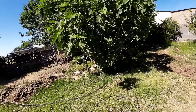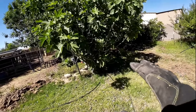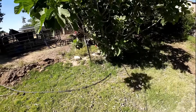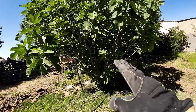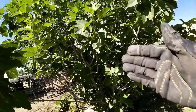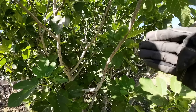Fig trees are so easy to grow that, just like mulberry trees, if you kill it you tried killing it. Once you put them in the ground they can literally take care of themselves. They have an extremely vigorous, invasive root system — the roots spread and go deep into the ground as soon as they touch it, which makes these trees very strong and easy to grow. Full sun, no winter protection in most areas, and if you have them from cuttings or grafted, they readily fruit and come in many different varieties.